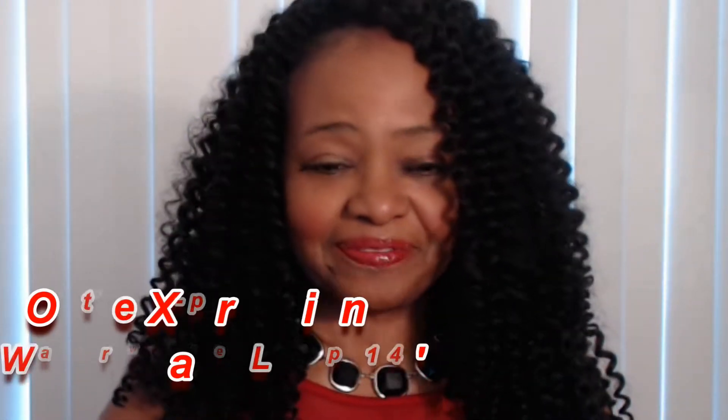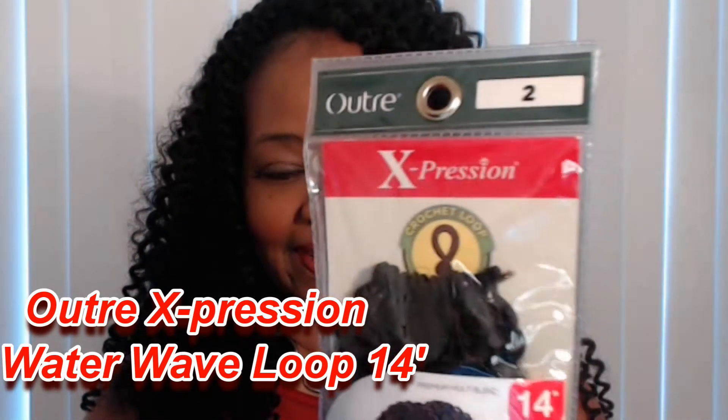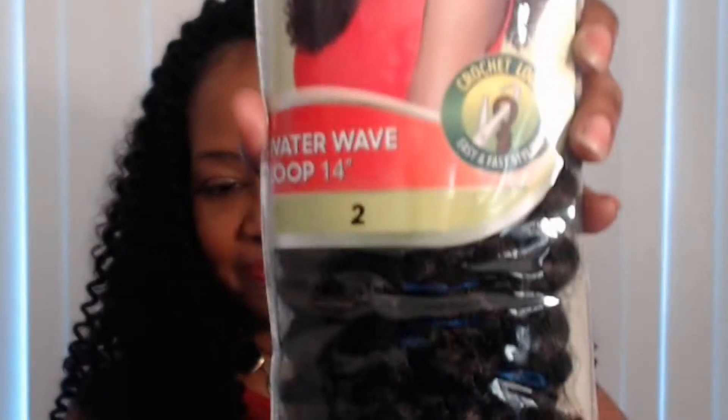Your girl Marcy here to drop the 411 on you about this hair I just received in the mail today. Literally just installed it — only took an hour and 15 minutes. It is from Outre, from their Expression line. They have three new styles they've just added to their crochet loop collection.